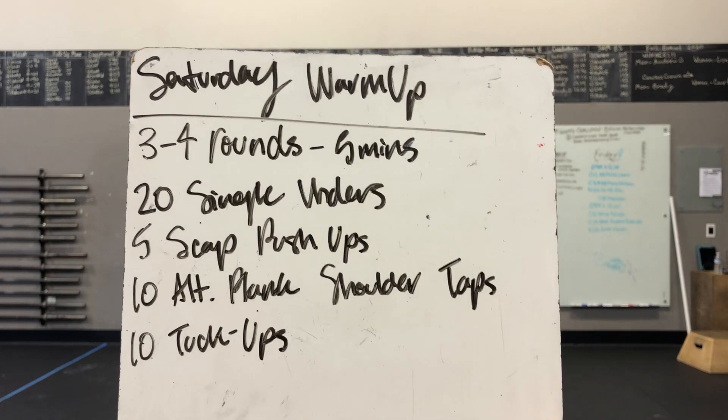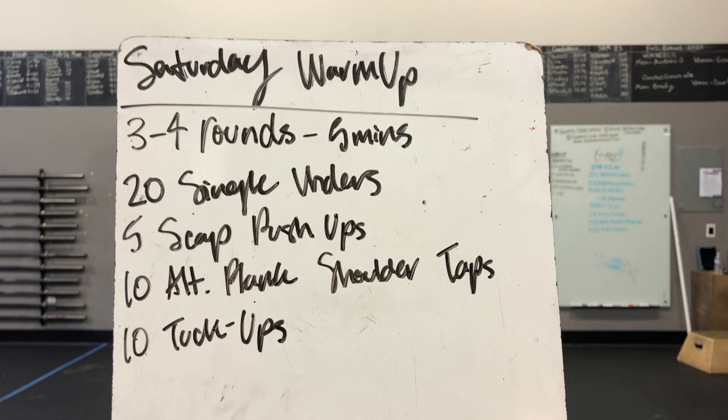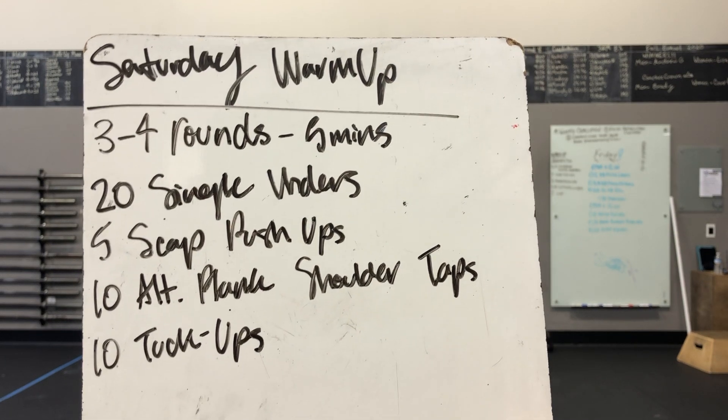We've got 20 single-unders or 20 ghost rope, five scat push-ups, 10 alternating plank shoulder taps, and 10 tuck-ups here.